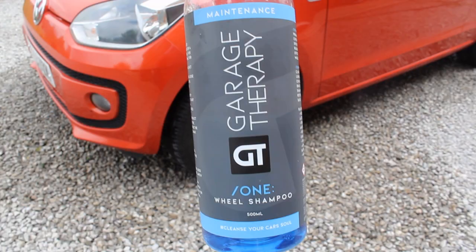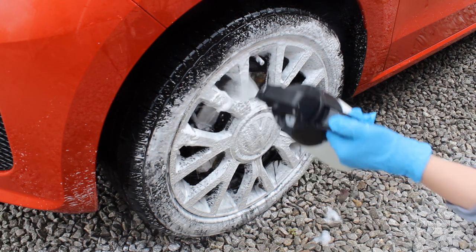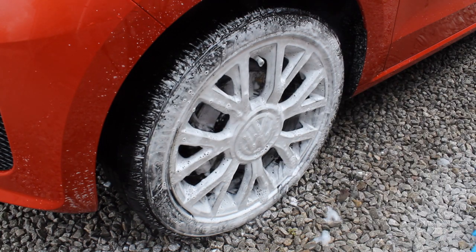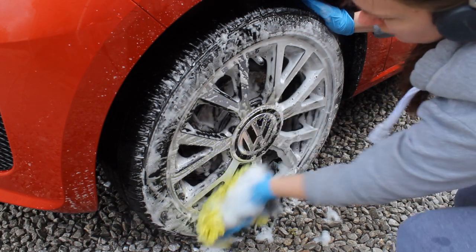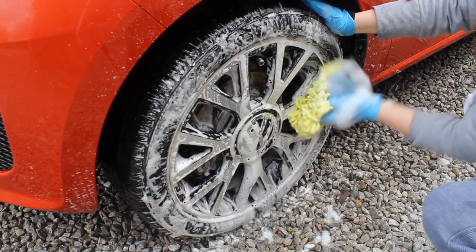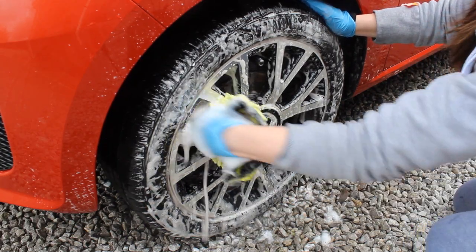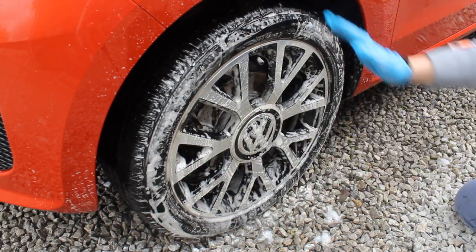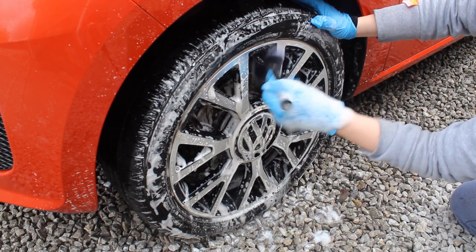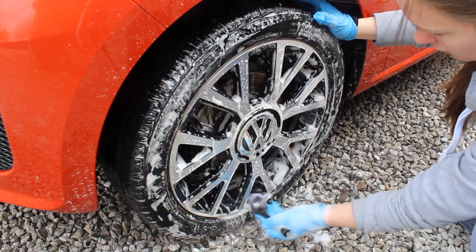Once I'd cleaned the tires and arches, I moved on to the alloy faces. For this I'm using Garage Therapy Wheel Shampoo in an IK foamer — 10ml in 500ml of water. I find that produces a decent level of foam that clings to the wheel. I use a mitt to get off the bulk of the dirt, and then went in with a soft brush to work into areas the mitt couldn't reach. These wheels are diamond cut with gloss black elements, so being as delicate as possible with really soft brushes is quite useful.